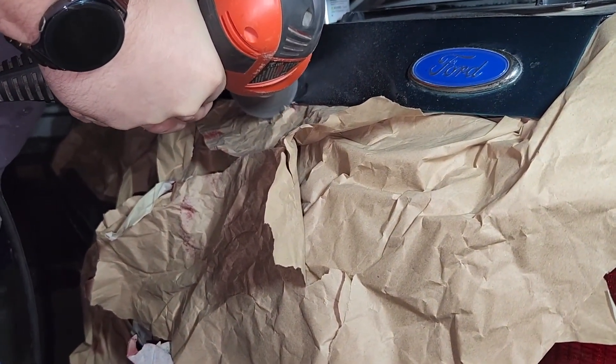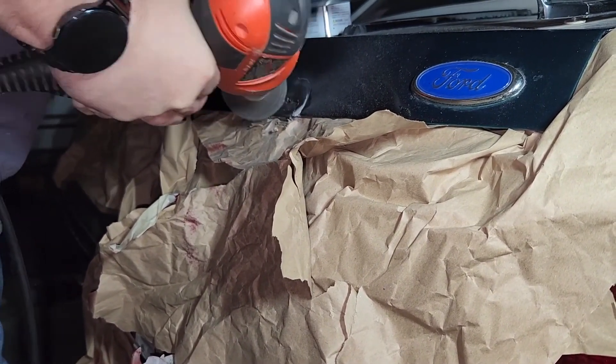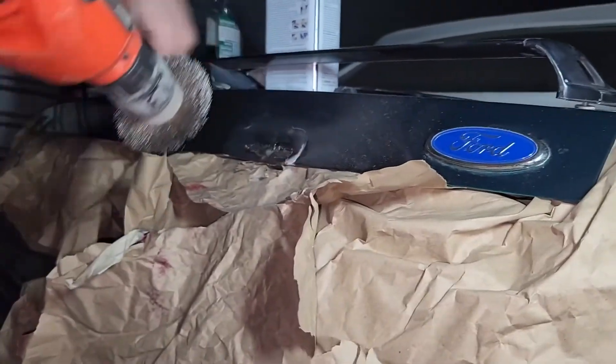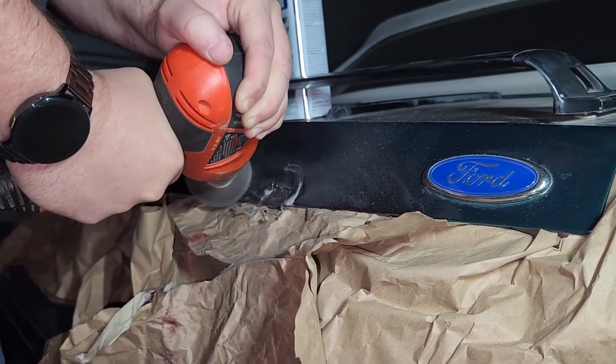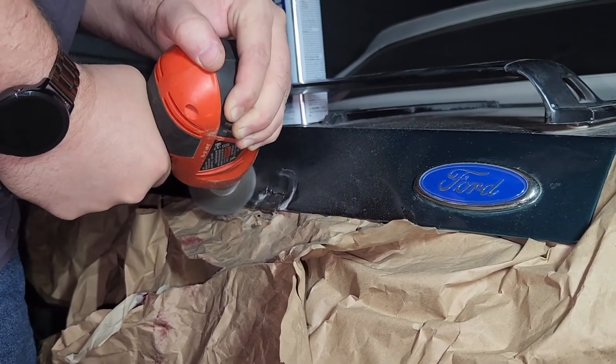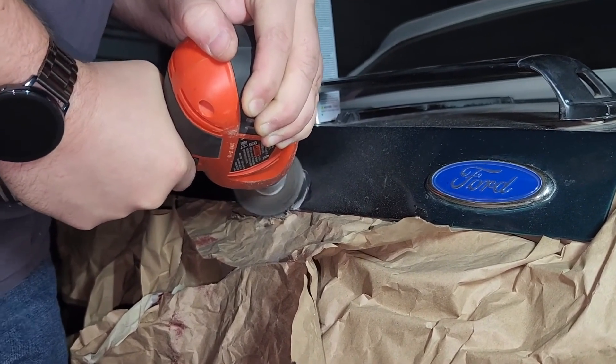Got this just about down to where we want it, let's check it out. It was really dark here at the garage so we had to do this under lighting. I had to get the flashlight out and make sure that I could really see we were down to the metal.